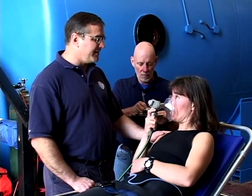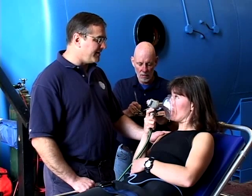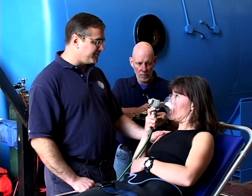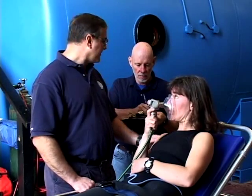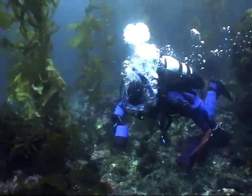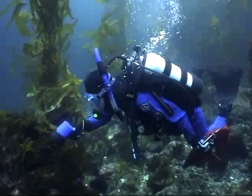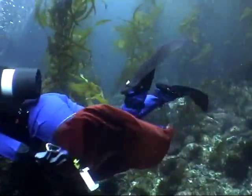The rapid neurological exam starts by checking their level of awareness. Ask the diver who they are, where they are, and what time it is. You can see if they have any recollection about the dive by asking them about it, especially if you were their buddy.